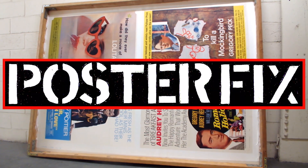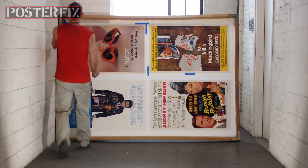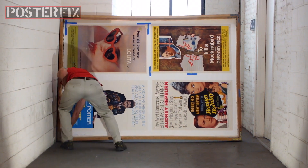Don't go away — we'll be right back. We're back at Poster Fix. A few days have passed and we're trimming down the poster.